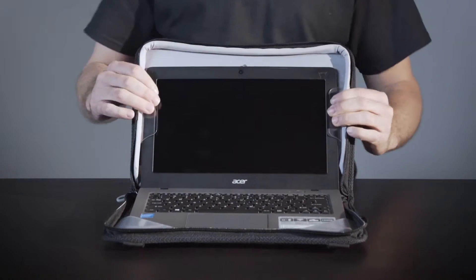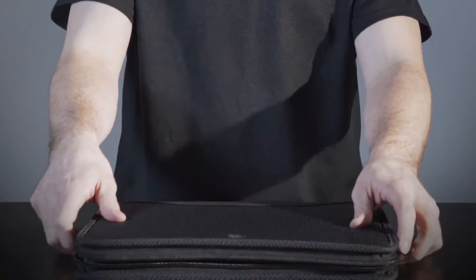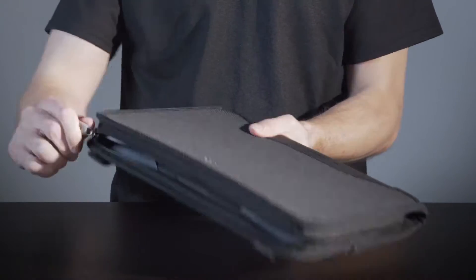To put away, close the sleeve and zip close on all three sides. The sleeve should always remain in a fully closed position during transport.